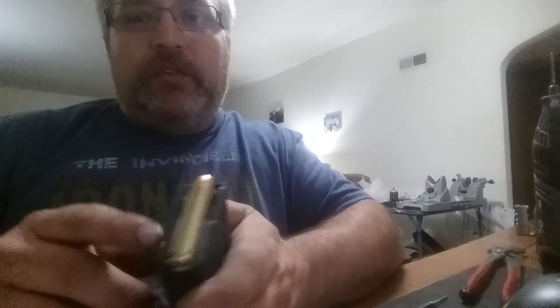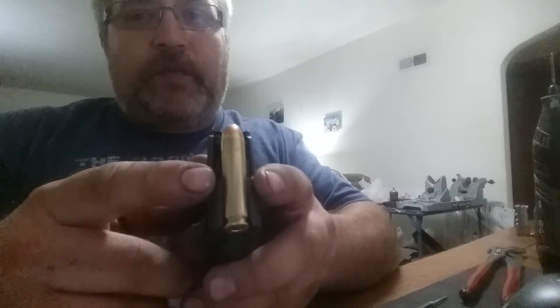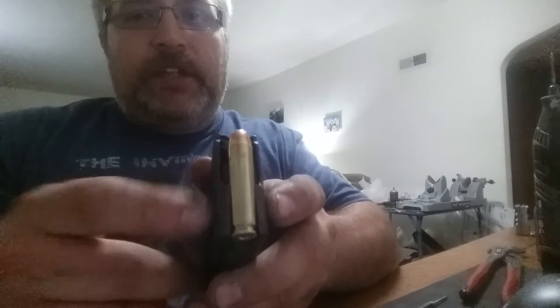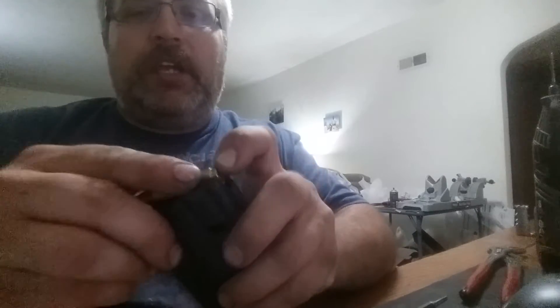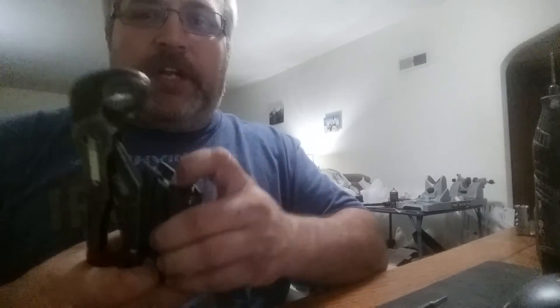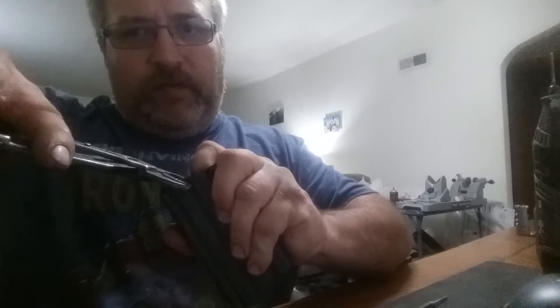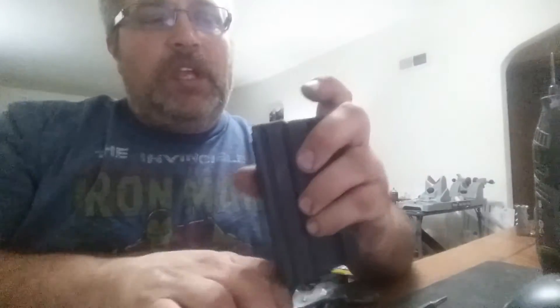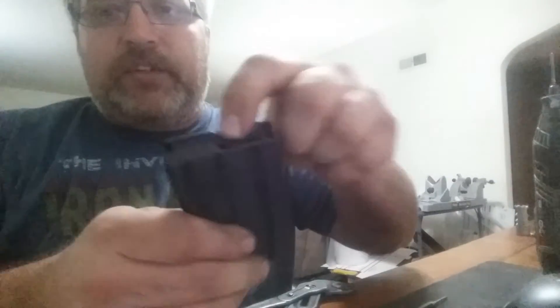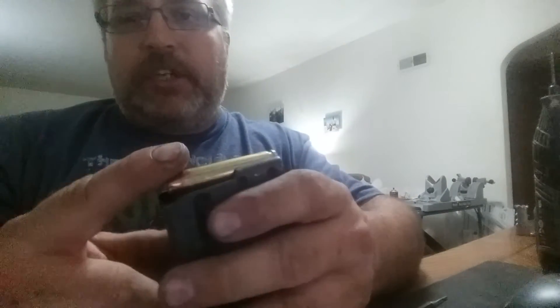What I had to do — you can see right there — is pinch the front of the feed lips together. To do that, I just held the follower down with pliers and gave it a good squeeze. You don't want to squeeze too much; you want the follower to still move freely, but you need to get the feed lips just a little bit closer together so it holds the tip of the bullet down.